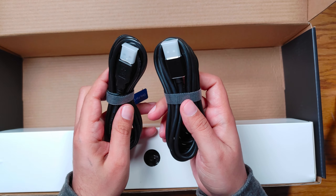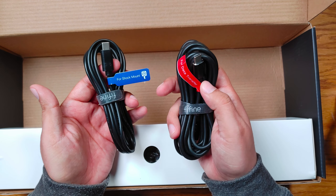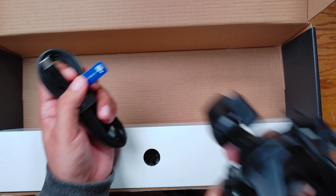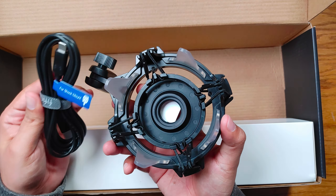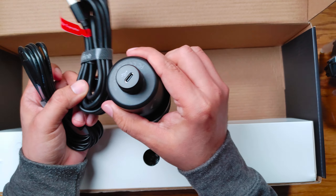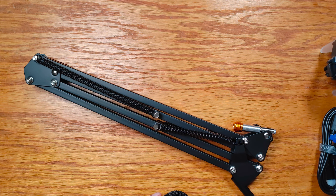Both cables are USB-C to USB-A. It looks like they actually labeled them, which is awesome — so you know which is which. This one is for plugging into the shock mount for the RGB function on the bottom side, and then this other one is for data transfer, so this one goes into the mic itself.